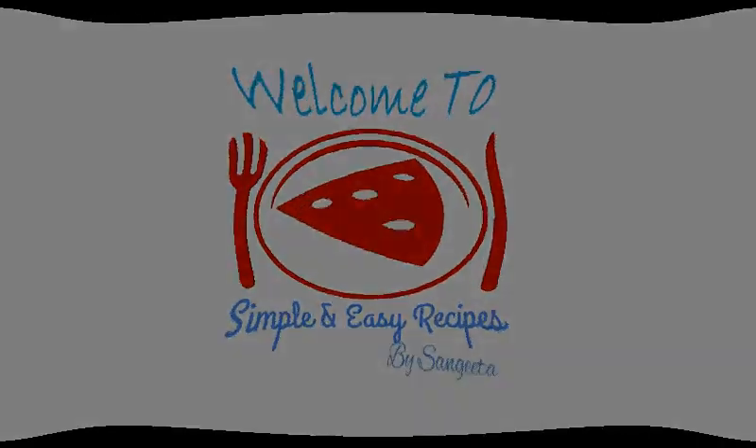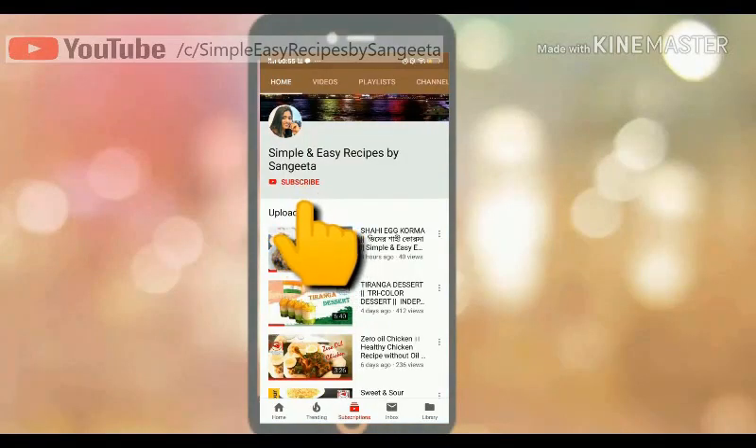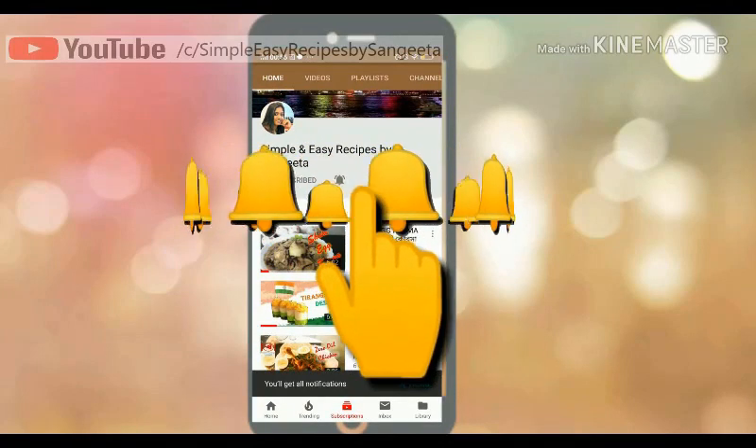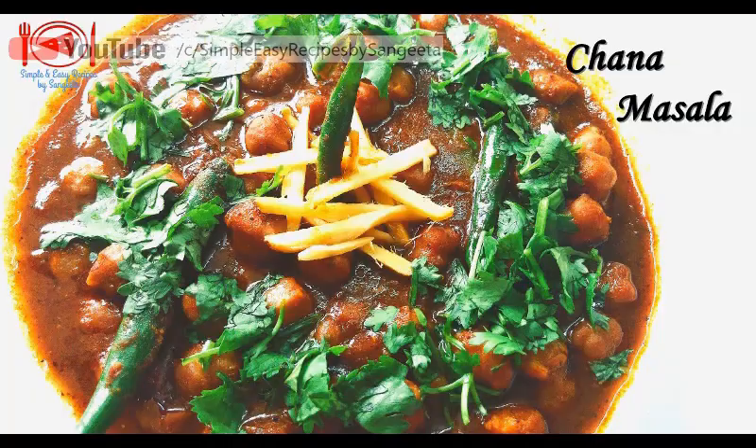Hello friends, I am Sangeeta and I welcome you to another new episode in my YouTube channel, Simple and Easy Recipes by Sangeeta. Please subscribe to my channel and hit the bell icon to get notifications for my further videos.